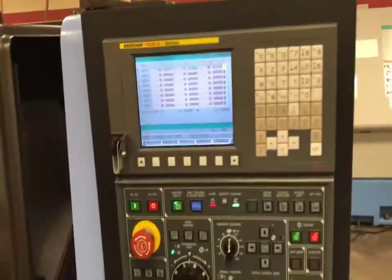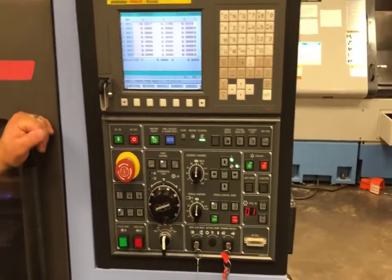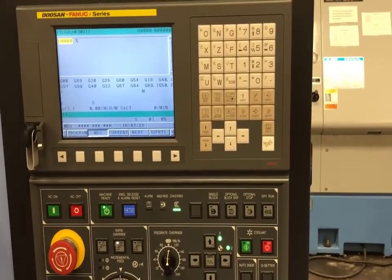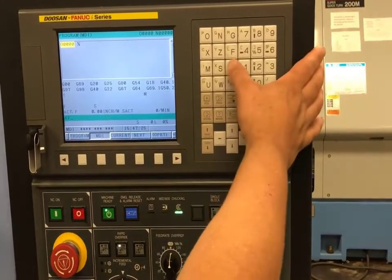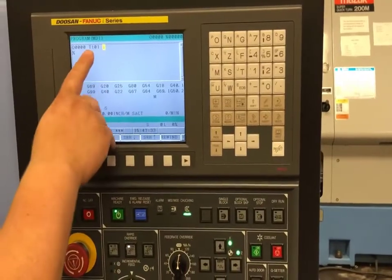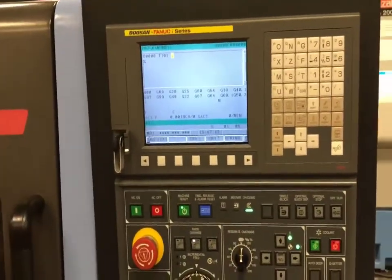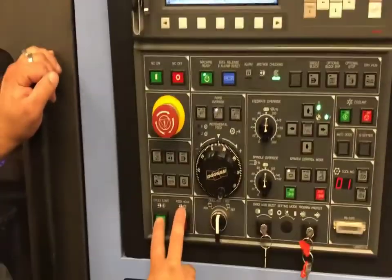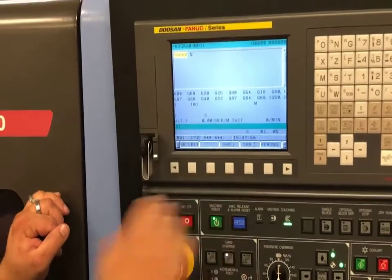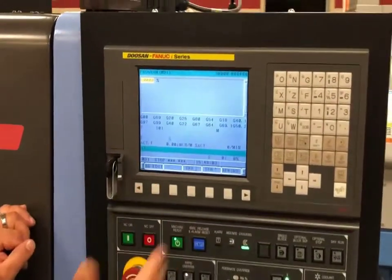Now that I have this set, I need to send the machine home so I can set my work offset. To properly set my work offsets on this machine, I have to be in MDI and call up the tool I just set. I'll call up T101 in the block and insert it. This machine calls up tool 1, and the 01 calls up the tool geometry I set by touching the tool off the tool eye. I'll hit cycle start. You'll see that tool 010 is now active. Do not hit reset at any point during this setup — if you do, we'll have to send it back home and reactivate the tool.